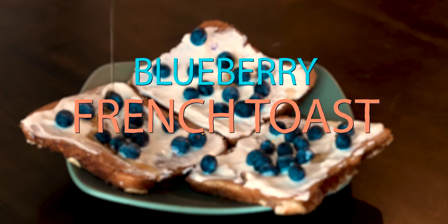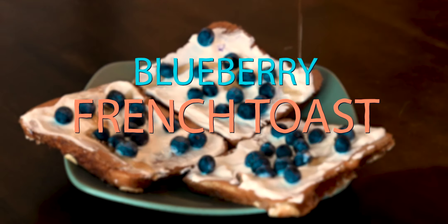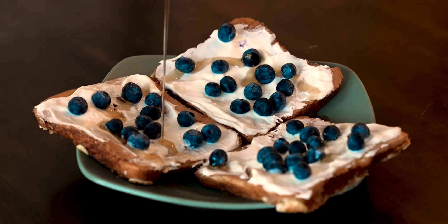Hey everyone, Cambria here helping you stay fit for life. Today we're making my favorite version of Coach Greg Doucette's anabolic French toast that I've tried many different versions of over the last six months.